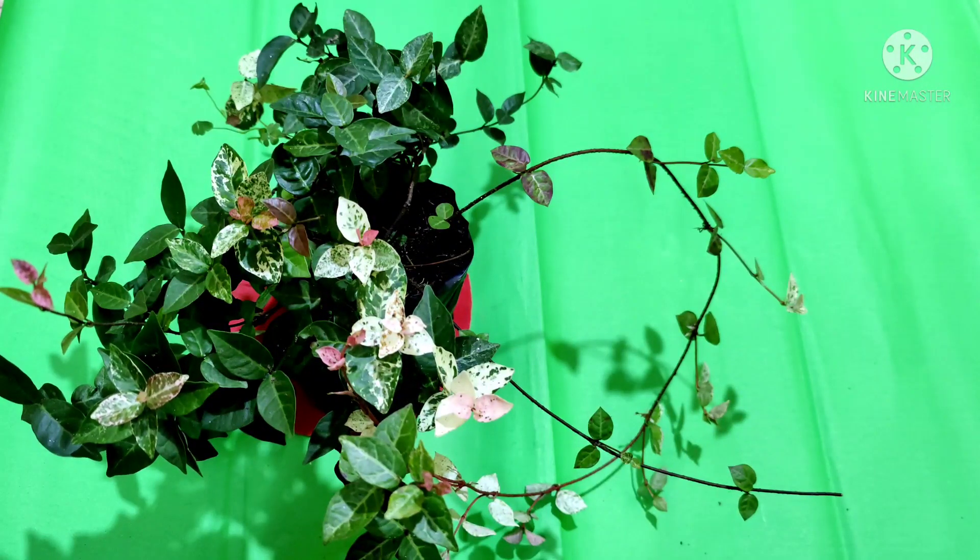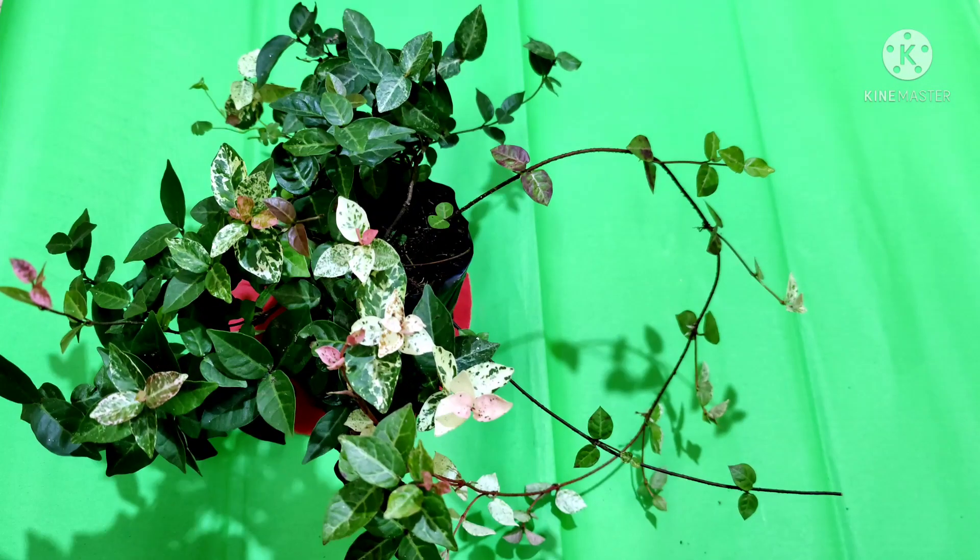Today I am going to talk about a plant which can survive in all conditions — a plant that tolerates drought as well as frost and is hardly attacked by any pest or animals. Hello friends, welcome to HR Garden.